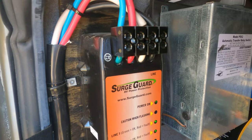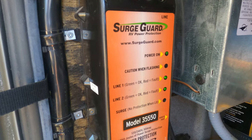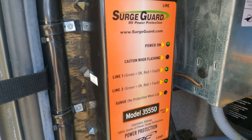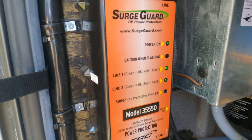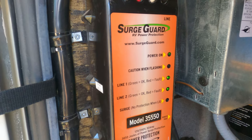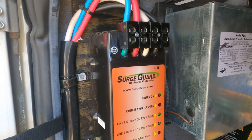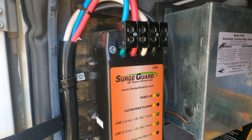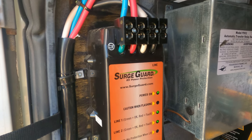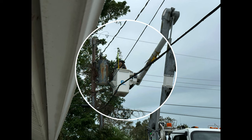I went to our host where we stay and started looking at the electrical system. He also mentioned that his air conditioner was not working correctly — it was kicking out every so often. So I thought there's got to be an electrical problem. After a bit more research I found that one of the legs on the transformer had been damaged by the big hurricane that came through — I believe it was Ian.